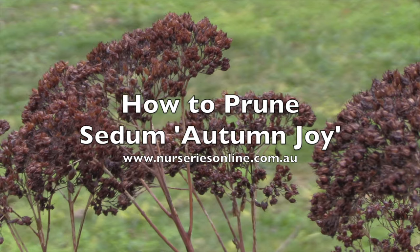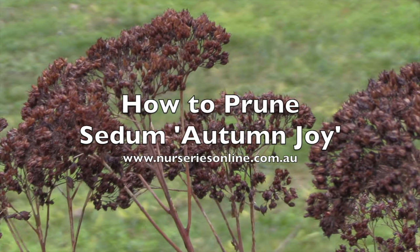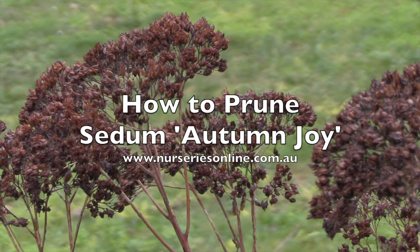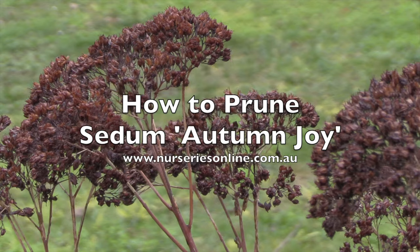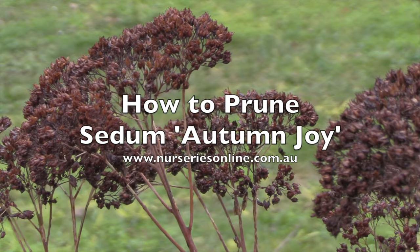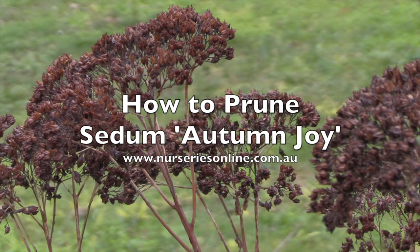This is Sedum Autumn Joy. It's late into winter and it's time to prune. We do like to leave the spent flower heads on through winter as the birds really seem to like them, and it also adds a little bit of interest through the colder months.